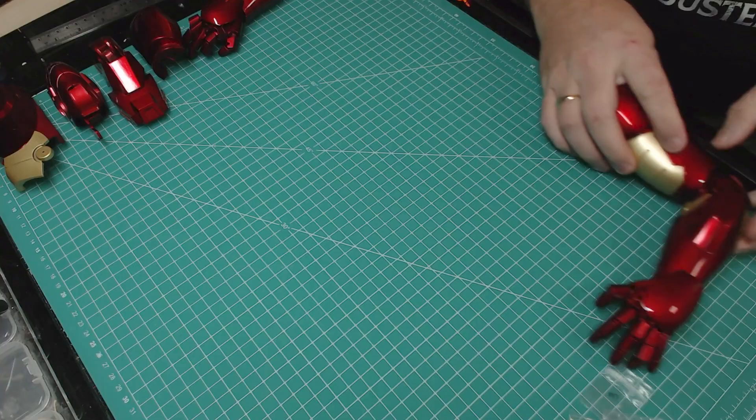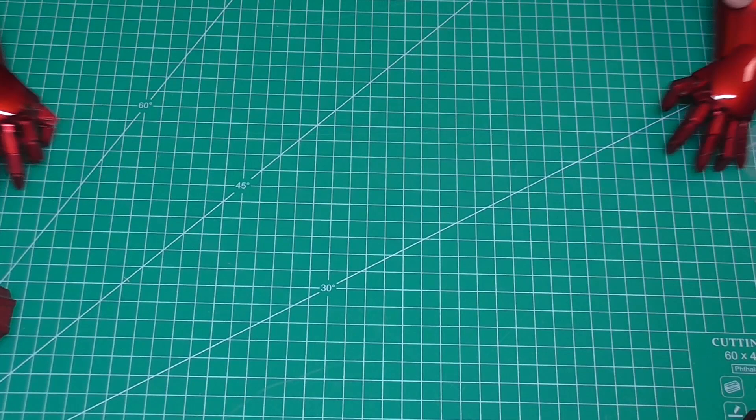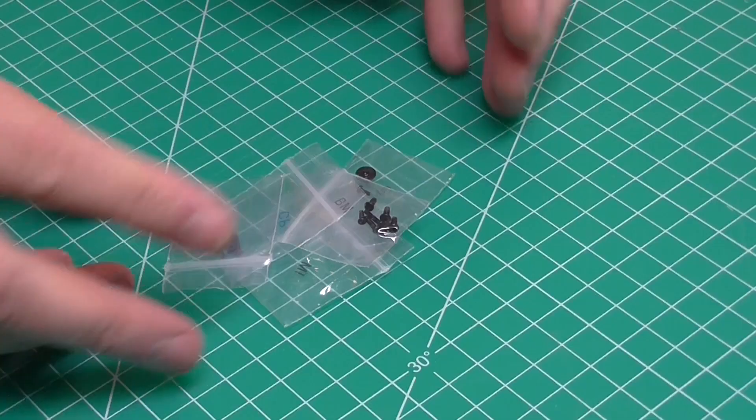I haven't had one of these for a while and I don't even know what we were doing last time. So what I've done is laid out everything we've done so far on the counter here - the workstation. We've basically done both of the arms, as you can see.